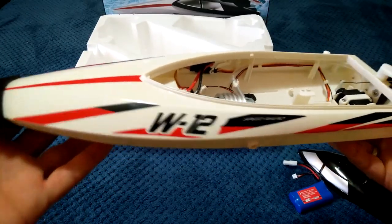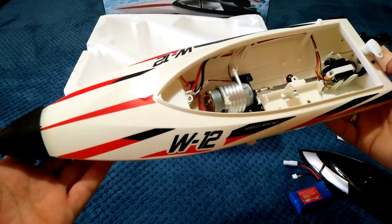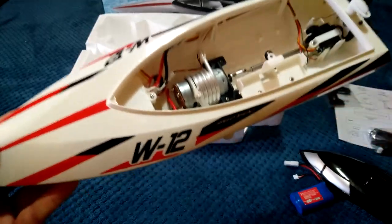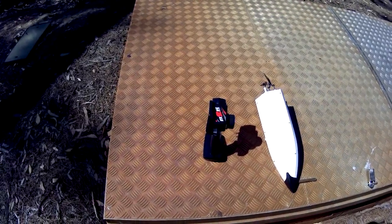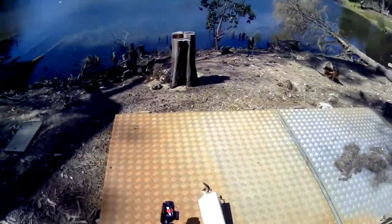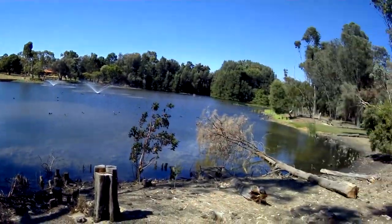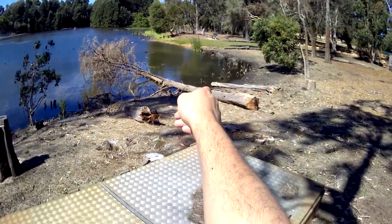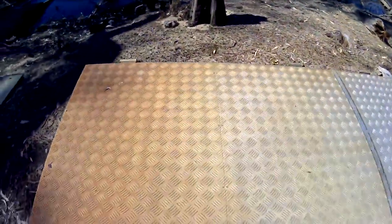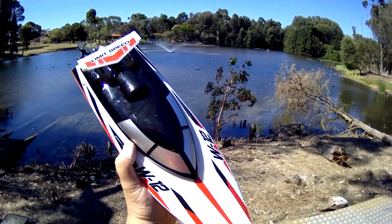Alright guys, I'm going to take it out on the pond, charge the battery up and see how it performs. Okay, welcome back — I'm now at the pond and there's quite a few ducks here today, some big huge ones over there. I'm here with the WL Toys WL912 boat.